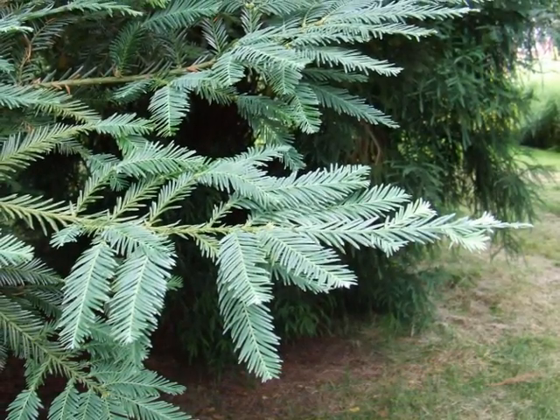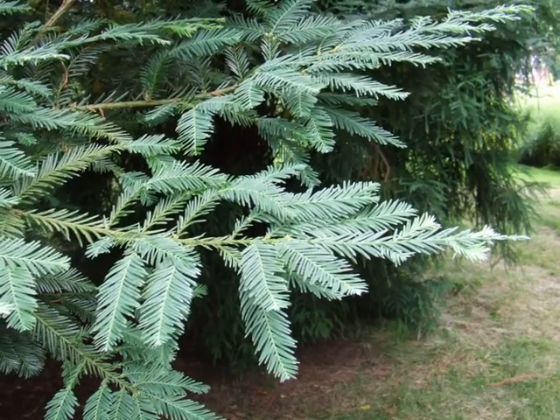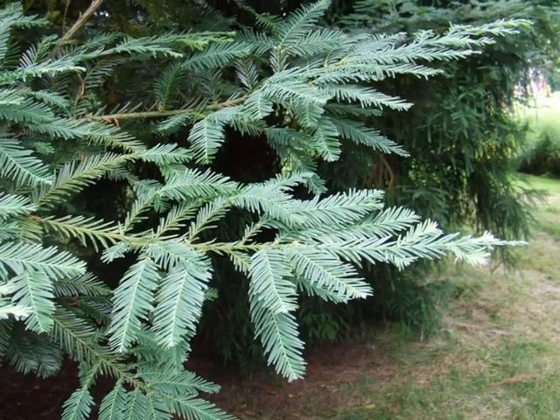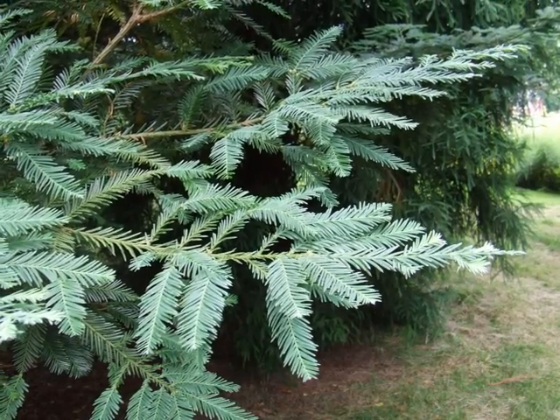Here the flat-ranked foliage can be seen, pale grey-green in colour, rather yew-like, but a bit too regular really, and not quite as dark green as yew trees.